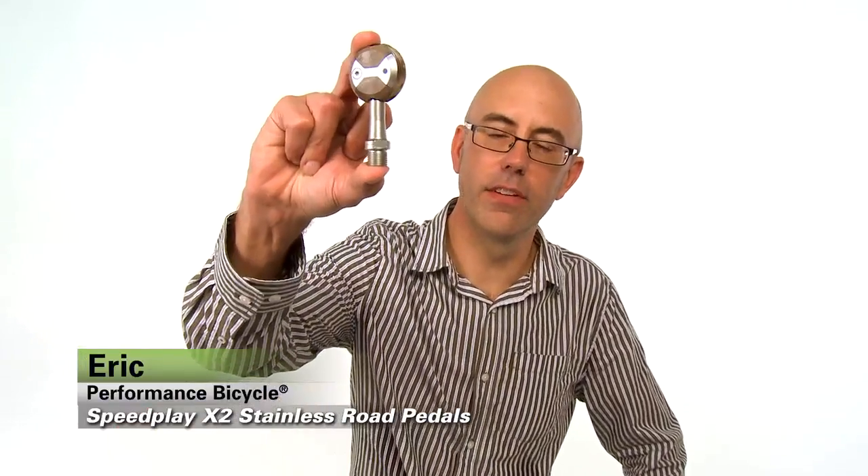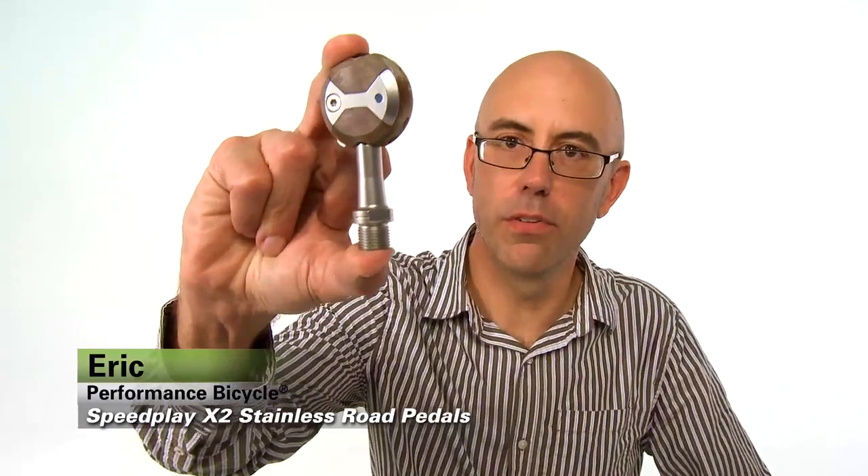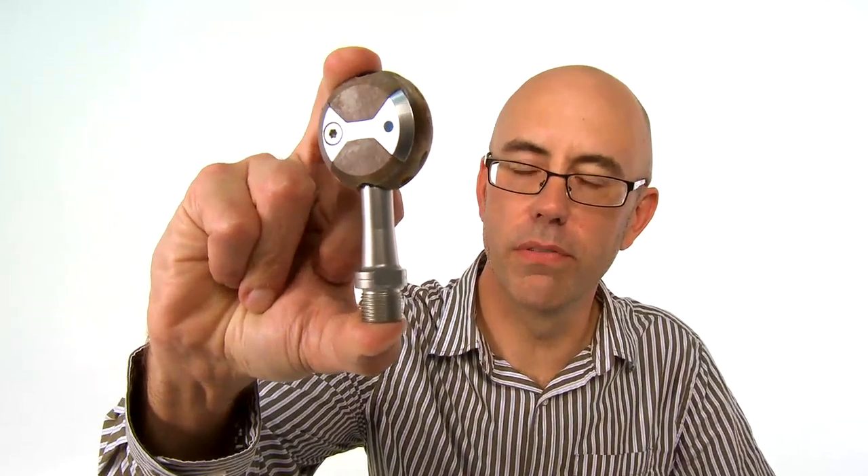Hi, I'm Eric for Performance Bicycle. I'm here to talk to you about the Speedplay X-Series pedal. Speedplay pedals have swept the podium at the 2011 Tour de France.